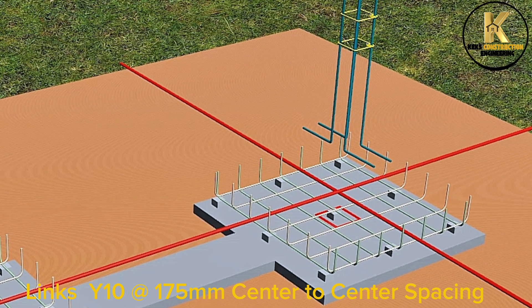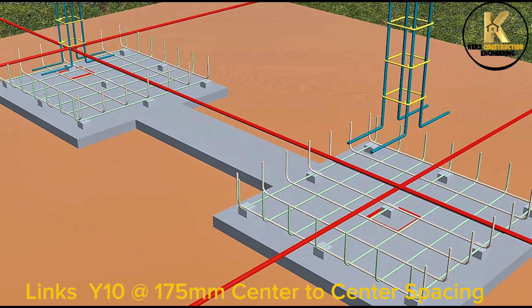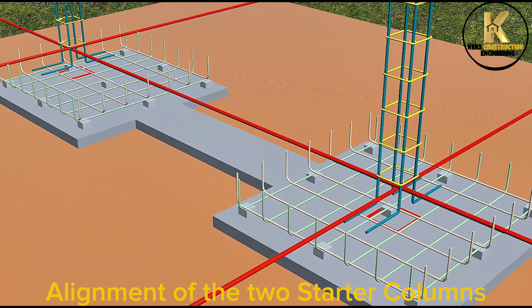Links Y10A at 175mm center to center spacing. Alignment of the two starter columns.